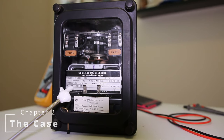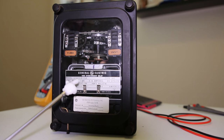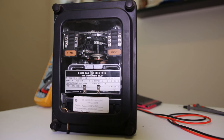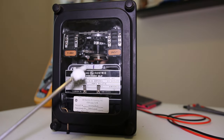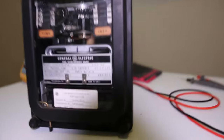This is a GE IAC - the part number is 12 IAC 53B. We can look in the manual to see more specifically what that means. We've got our time unit over here on the side, and the seal-in unit that tells us it has tripped. This is the instantaneous unit that tells us it's tripped on instantaneous.